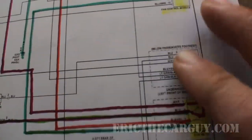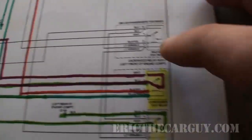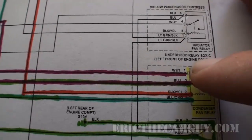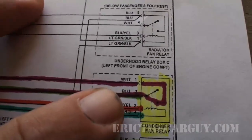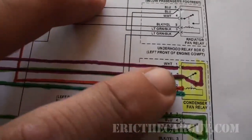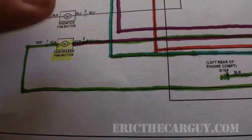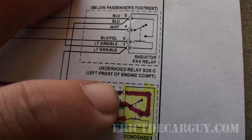What this means for our testing: at the white wire, which goes all the way up to fuse 50, we're looking for power all the time. We can check that white wire and confirm constant power. As for the ground side through the fan motor, since we know the radiator fan works, we can assume that's good. But we can also jump across the white wire and the blue wire — if the condenser fan works when we do that, we know that entire side of the circuit is good.